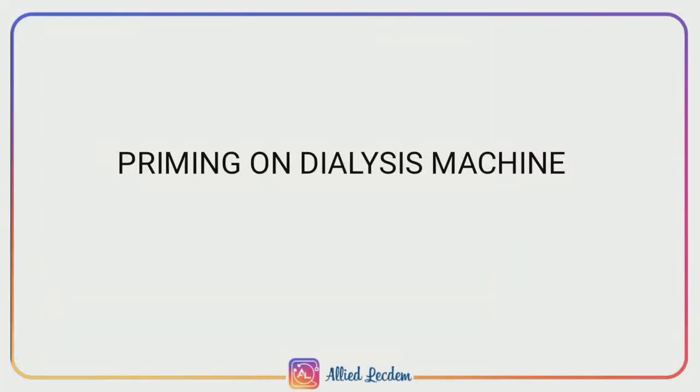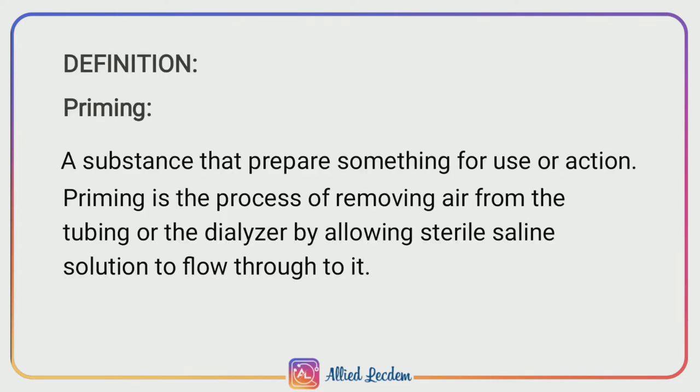Welcome to this highlight channel to enhance your understanding. Today we are going to see about priming — a substance that prepares something for use or action. Priming is the process of removing air from the tubing or the dialyzer by allowing sterile solution to flow through it.